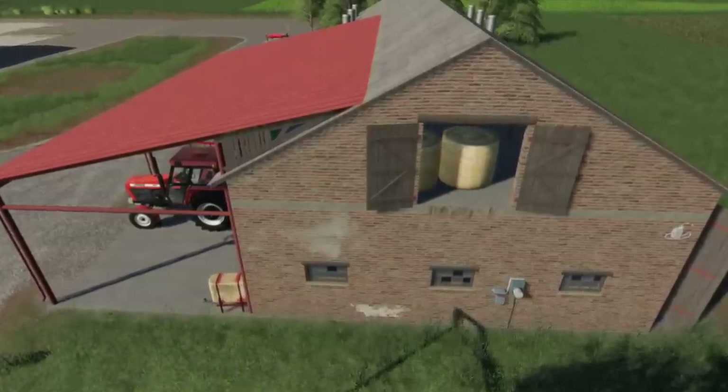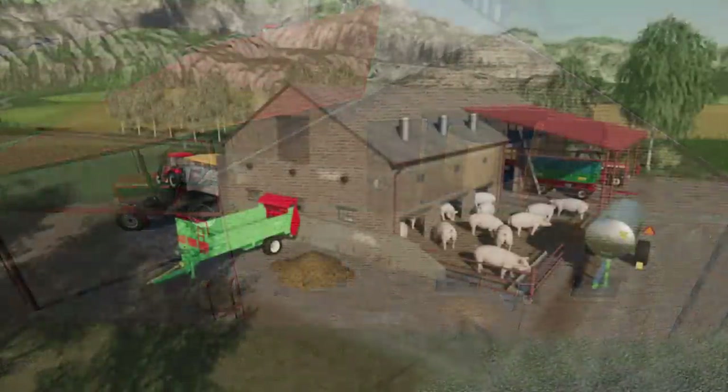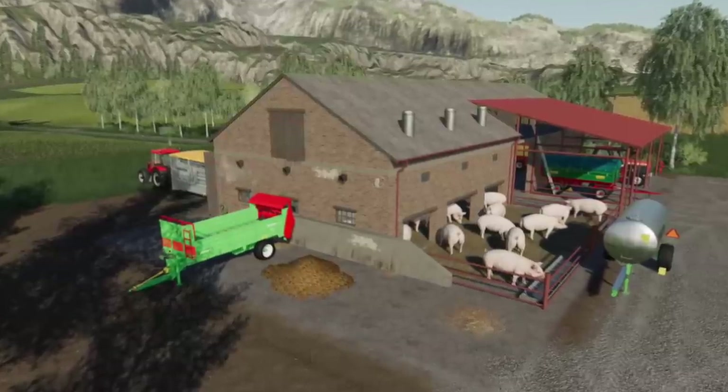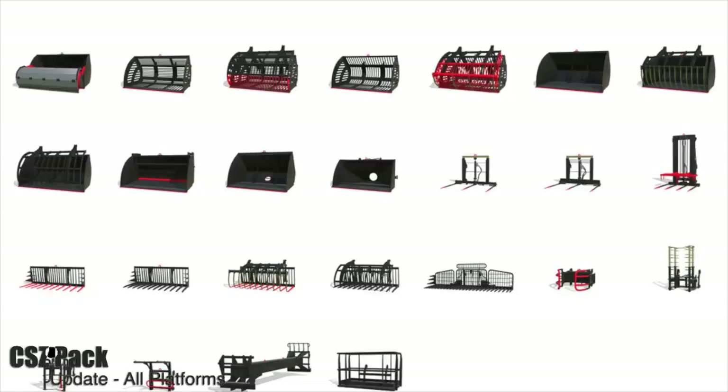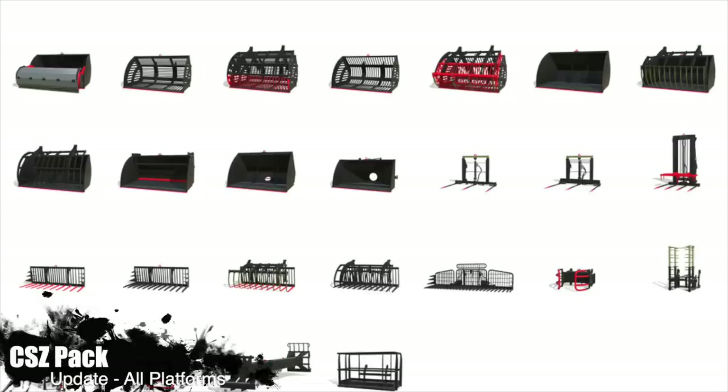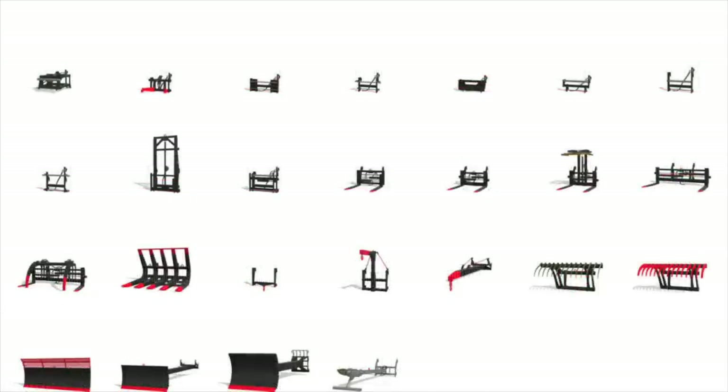Moving into updates for all platforms: first up, we have the Pigsty, an old European-style pigsty. Changelog 1.001 — tip collision has been added, bell trigger for straw has been added, a new specular map, and a couple of small fixes. We also have an update for the CSET Equipment Pack, changelog 1.4.1 — fixed a problem with automatic bale loading caused by the John Deere Cotton DLC, added new translations, and minor bug fixes.